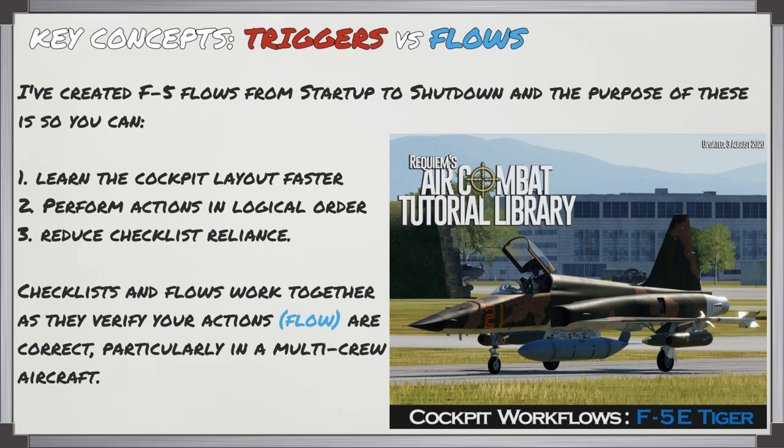I've created flows for the F-5 as well as other DCS aircraft from start-up to shut down. The purpose of these is so you can learn the cockpit layout faster, perform your actions in a logical order, as well as reduce your checklist reliance. Your checklist and flows will work together because the checklists verify that your flows have been performed correctly, which will help you fly the aircraft more efficiently. This will also be useful in a multi-crew aircraft.